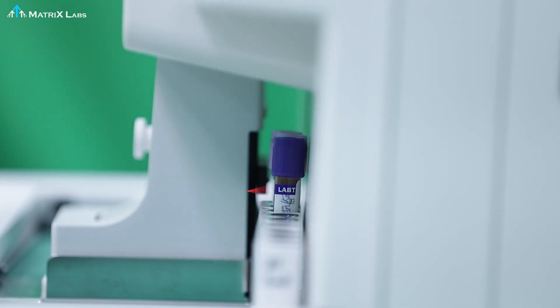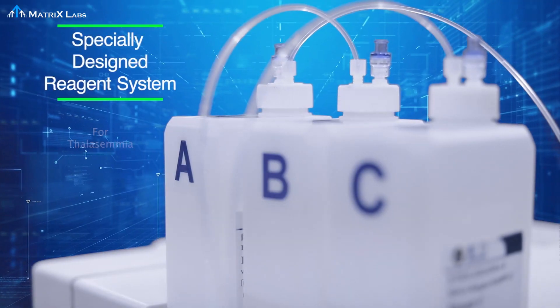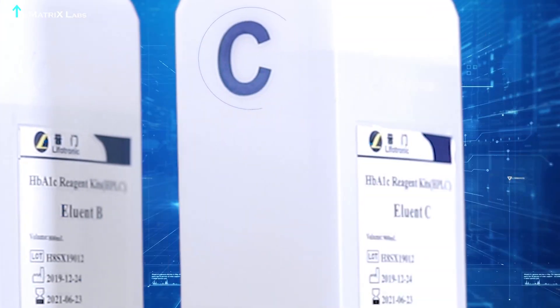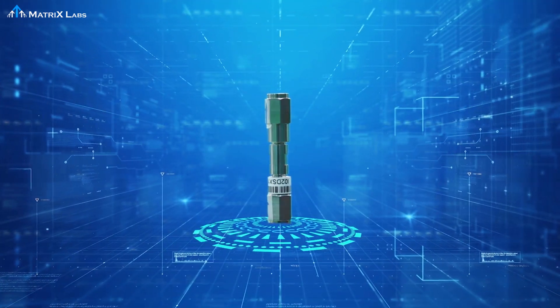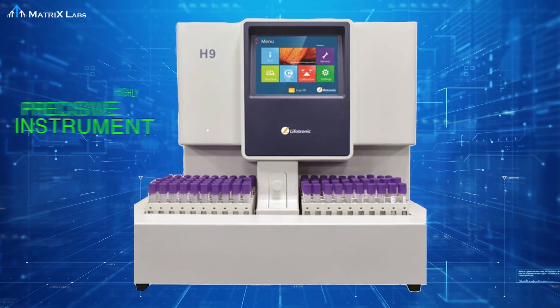A built-in barcode scanner helps in sample identification. H9 features a specially designed reagent system consisting of eluent A, eluent B, eluent C, hemolizing reagent, calibrators, and QC — along with a column and filter — making H9 a highly precise instrument.